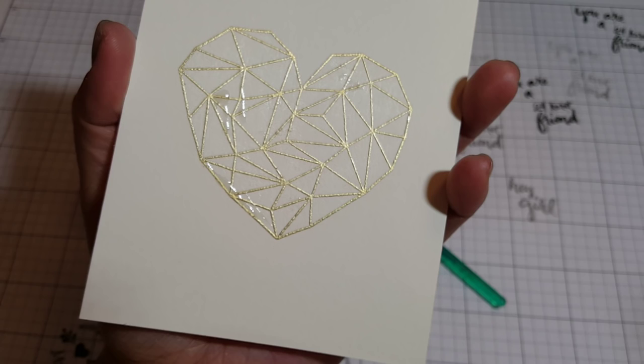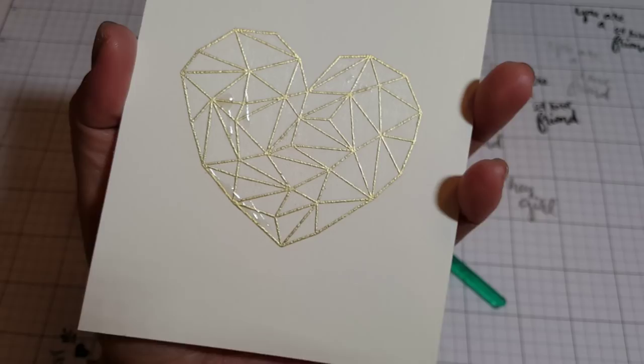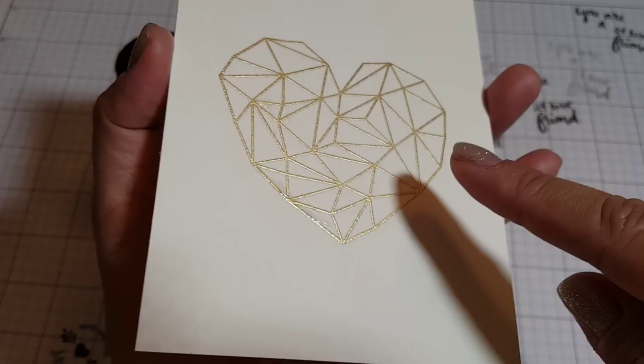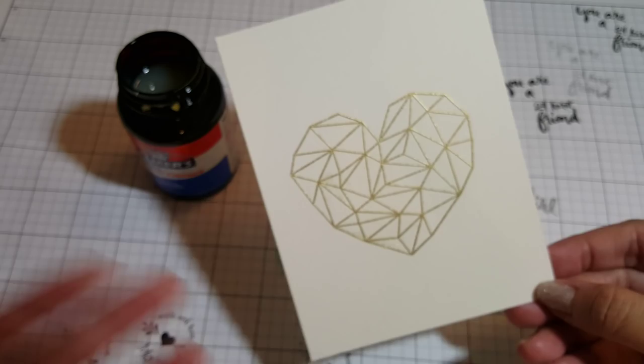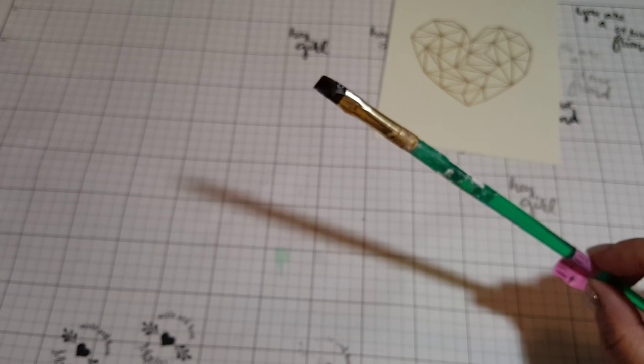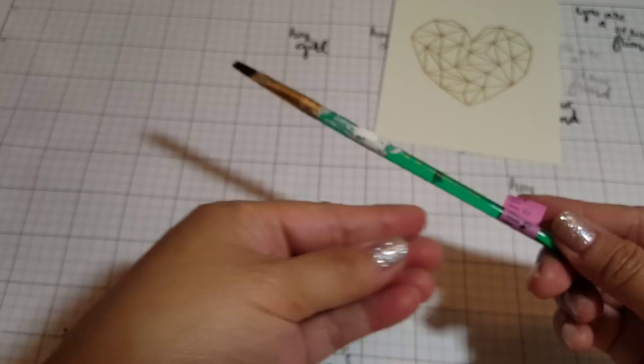It dries really quick, but you want to wait at least 30 minutes — I would say to be on the safe side, an hour. I waited a whole day because I was doing the steps in between my days with work. The thicker spots where I put more cement are still wet, and where I put less cement it's already dried. Once you're done, go ahead and immediately wash your brush so the cement doesn't dry and you can use the brush again.